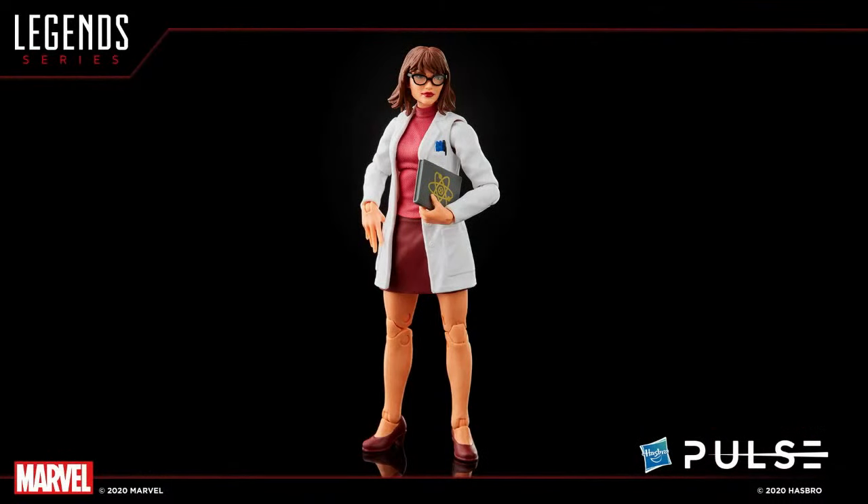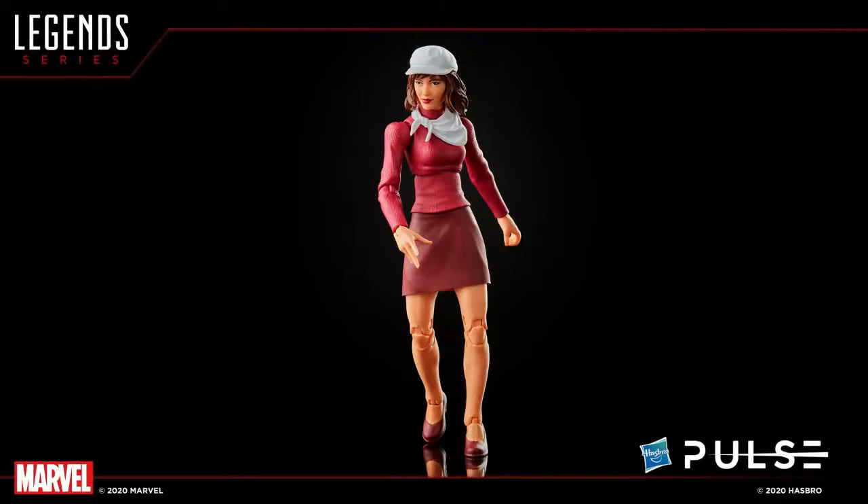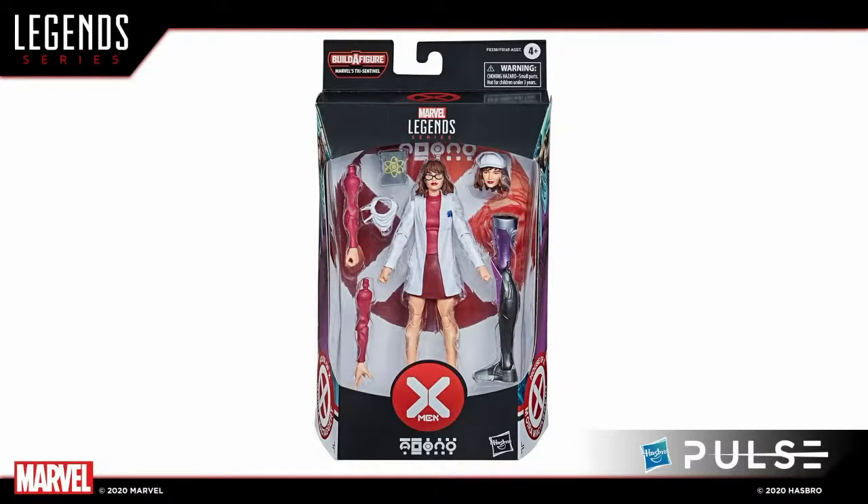Let's go through the rest of the wave. First up is Moira with two looks — she comes first in her lab coat with clear glasses, plus alternate arms and an alternate head for a more casual look. Anything to say about Moira, Dwight — this first-time Legends character? It's awesome to get her added to the line, and we know fans like civilian characters. That's why we went with multiple looks — a fantastic base body for fans to have fun with, and more awesome civilians are coming for you to mix and match.